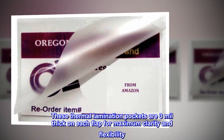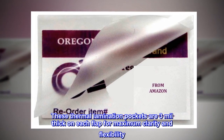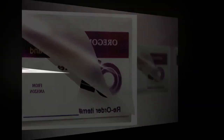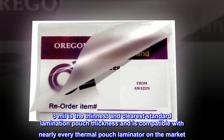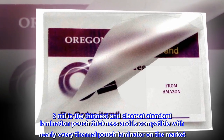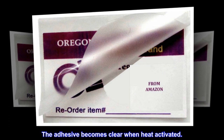These thermal lamination pouches are 3 mil thick on each flap for maximum clarity and flexibility. 3 mil is the thinnest and clearest standard lamination pouch thickness and is compatible with nearly every thermal pouch laminator on the market. The adhesive becomes clear when heat activated.